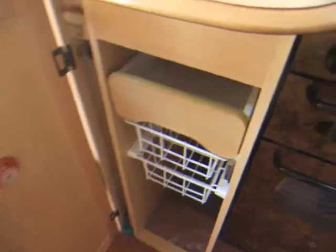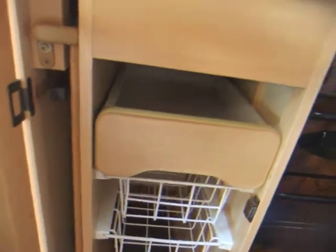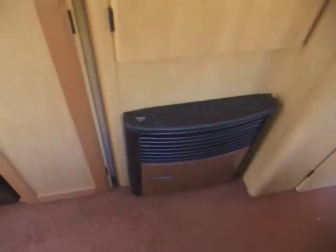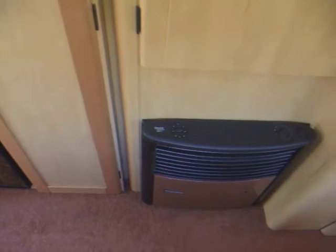And then next to that, we've got a pull-out drawer. We have curtain nets and wire racks, and space to store the free-standing table next to that. Something I did miss out is the Truma heater that provides heat through 240 volts or LPG. And above that, we've got a hanging wardrobe cupboard.